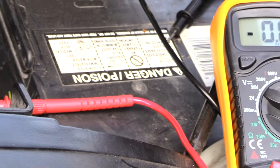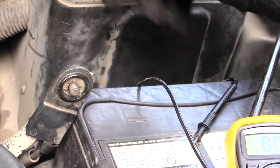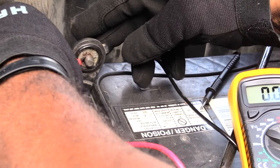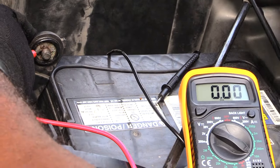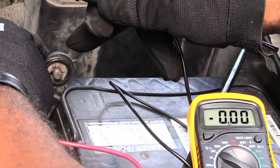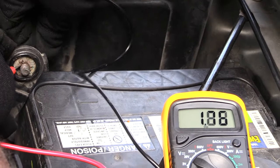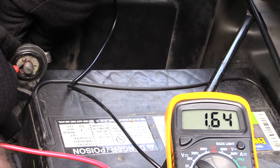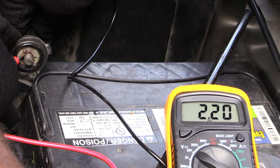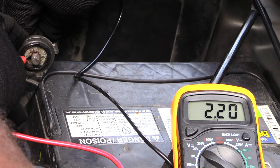What you want to do is come over and remove your negative cable — your black cable — from your battery. Then take your red lead from the multimeter and your black lead and connect them: the red goes to the cable lead from the vehicle and the black to the battery terminal. On this vehicle it's showing a 2.3 to 2.2 amp drain while the vehicle is off, which means something is pulling power from this battery while it's just sitting.